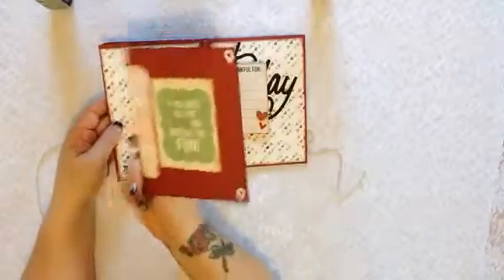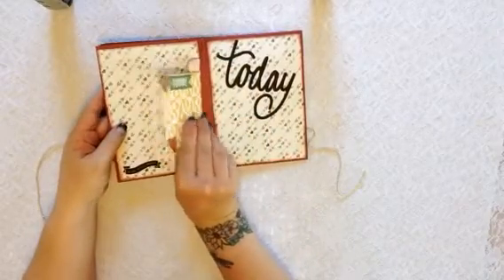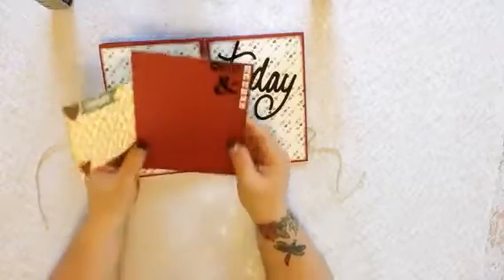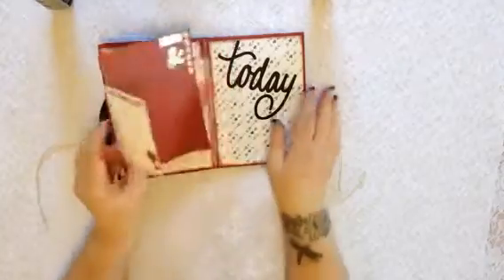This one has another little flip pocket, and another little flip pocket there. For these ones, these red pieces were actually the cards that came with the envelope, so I just glued them together and added the stuff onto them.